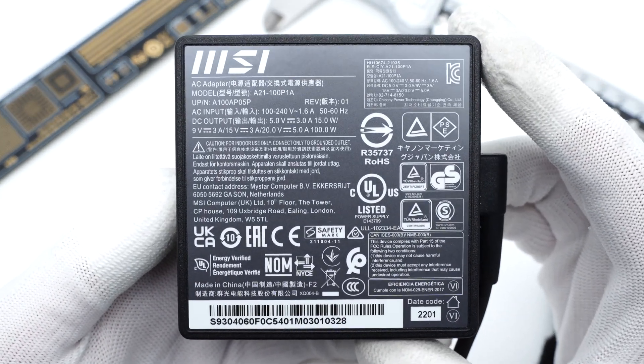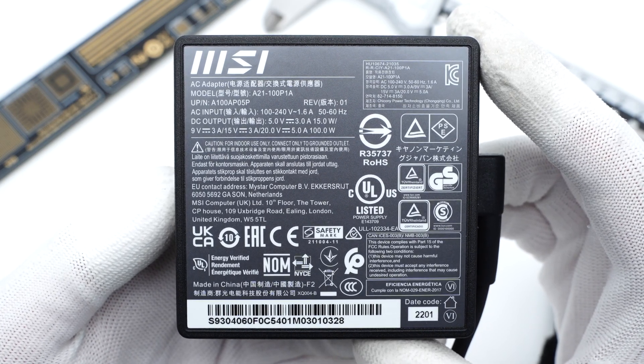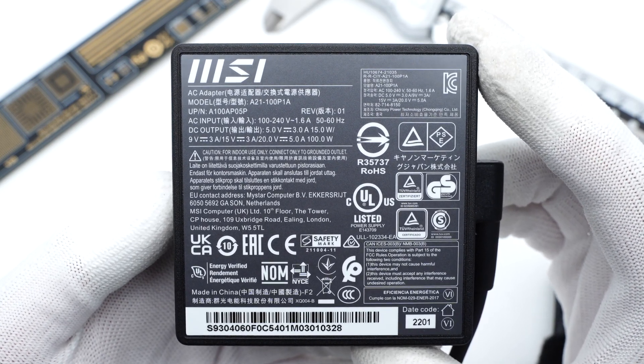The specs info is printed on the bottom. The model is A21-100P1A. It can support input of 100–240V, 50–60Hz, 1.6A. And the output can be up to 100W. It has also passed multiple certifications.